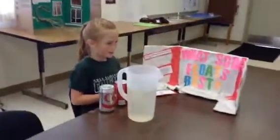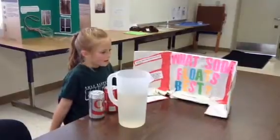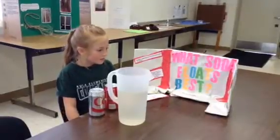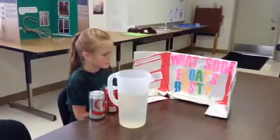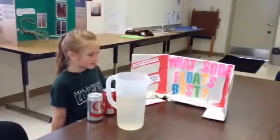My materials were diet soda and regular soda and water to put in a pitcher to float the sodas in, and markers to have marked measurements. My procedure is to test the diet soda and the regular soda and see which one floats better, and then seeing what happens.